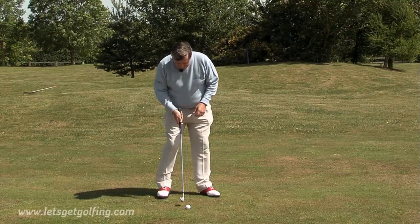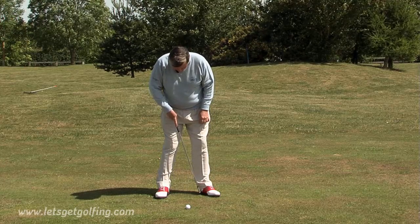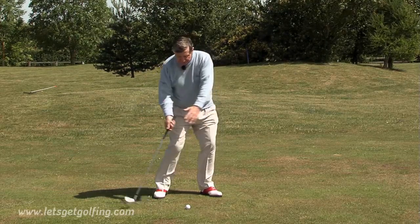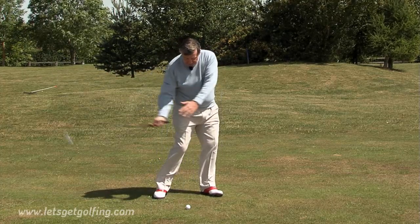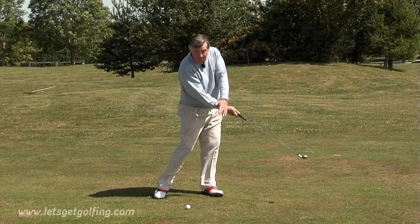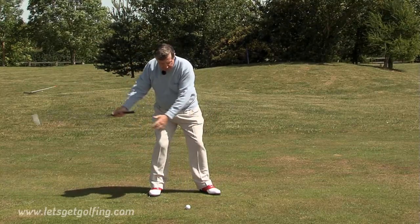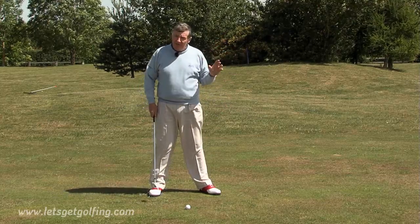Ball position — every iron shot should be halfway between your left heel and the center of your feet. When you make the transition from backswing to downswing, you transfer your weight. As you do that, the club hits the ball on the downstroke and then the turf comes out afterwards. If you finish your swing back here with your weight back, you are someone that would actually hit the ball on the way up. That will never give you backspin.